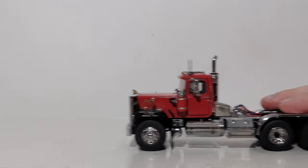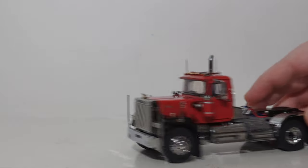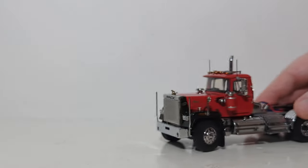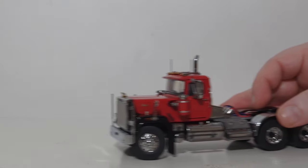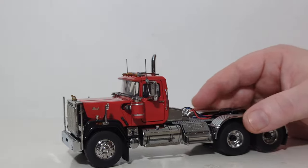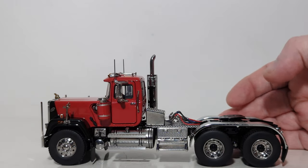Beginning our functionality test now, the model does roll in either forward or reverse really well — no problems there. It does feature working steering, and as you can see, the steering works quite well on this truck with the wheels rolling, at least in the left direction. They do lock up a bit and clash on the fender wells turning in the right direction. Since these are display models not meant to be played with, I don't think that will bother most collectors.